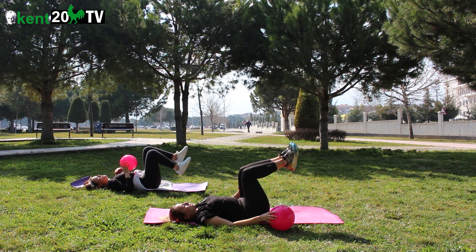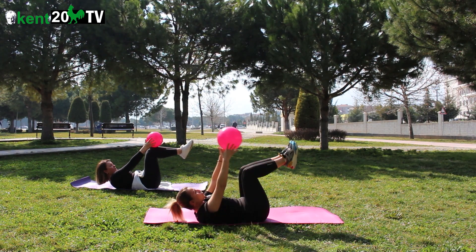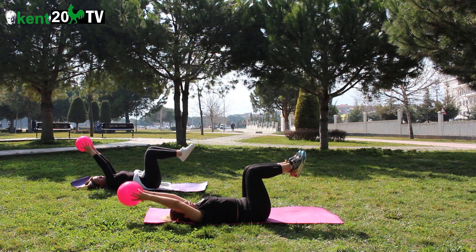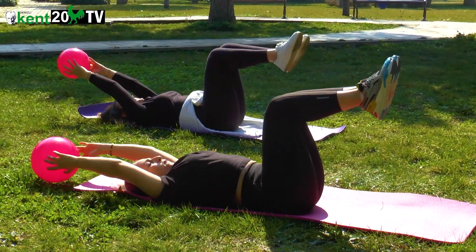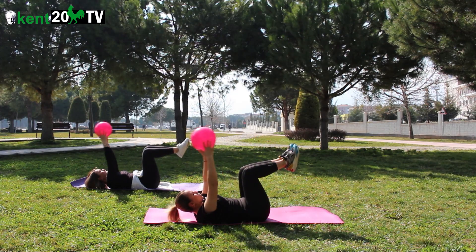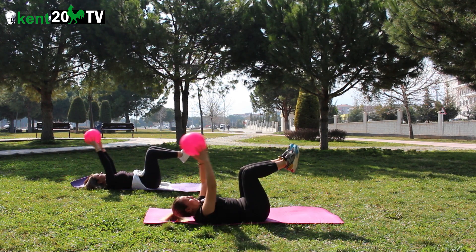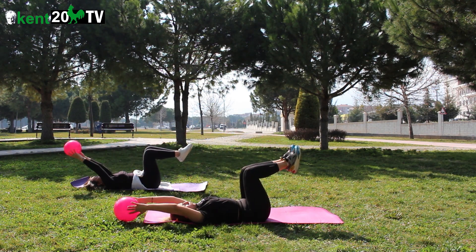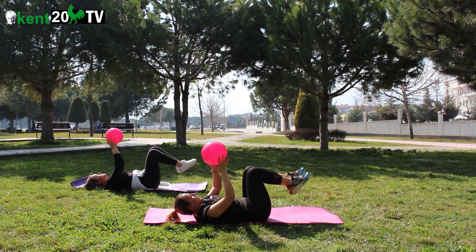Ayaklar table top dediğimiz masa pozisyonunda. Top geride. Aldım nefes. Yukarıda nefes verip topu ayak bileğime değdirmeye çalışıyorum. Hareketin yanlışını gösteriyorum: bacakları kendine çekmek yok, dizler sabit — biz yukarıya doğru yükseliyoruz. 1, 2, 3, 4, 5, 6, 7, 8, 9, 10. Dinlendik.